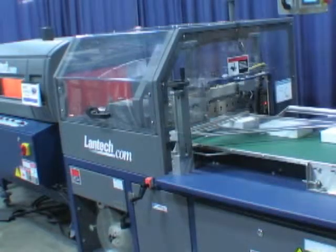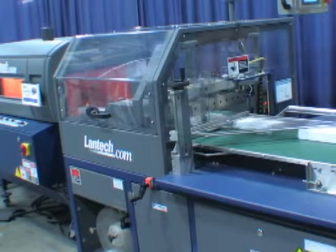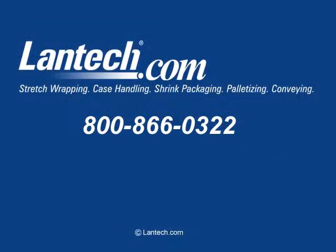Soft start trim winders are standard equipment on all Lantec shrink wrappers — just another example of how all Lantec machines are built to a performance point. For more information on trim winders, Lantec shrink wrapping equipment, or any shrink wrapping problem, call us at 1-800-866-0322 or check our website at Lantec.com.